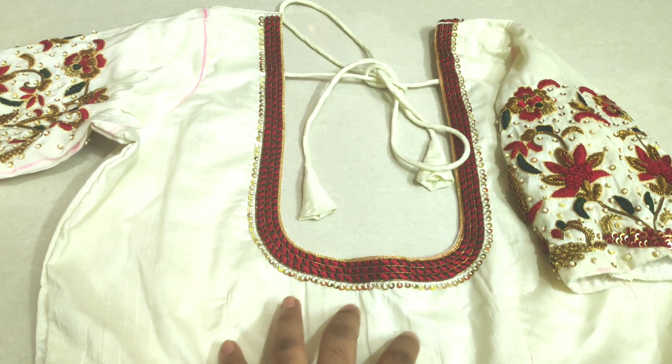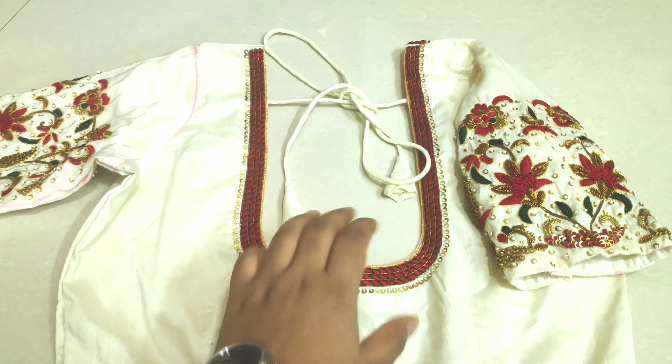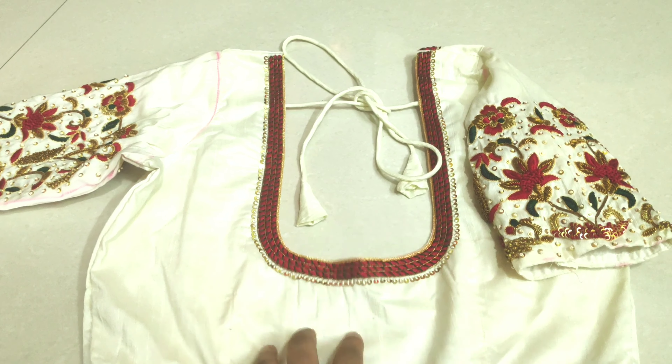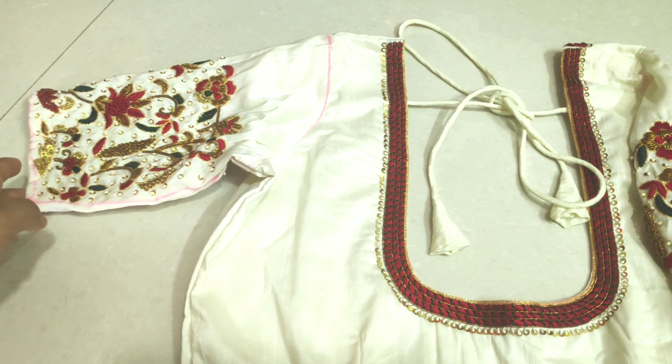You can upload these pictures on my Pinterest, Facebook, and YouTube. Cutting and stitching classes are available online. You can send WhatsApp messages. Please like, share, and subscribe. Thank you.